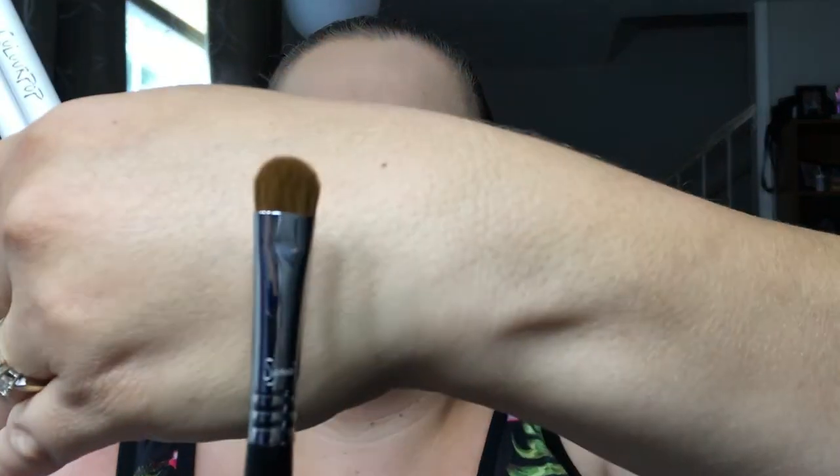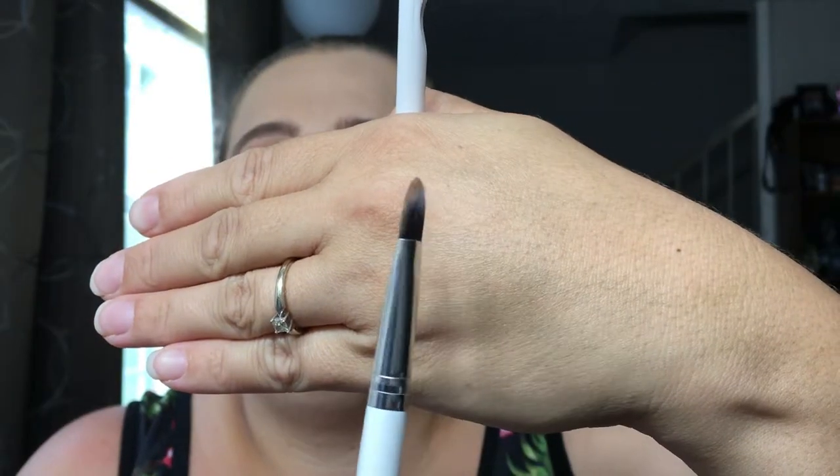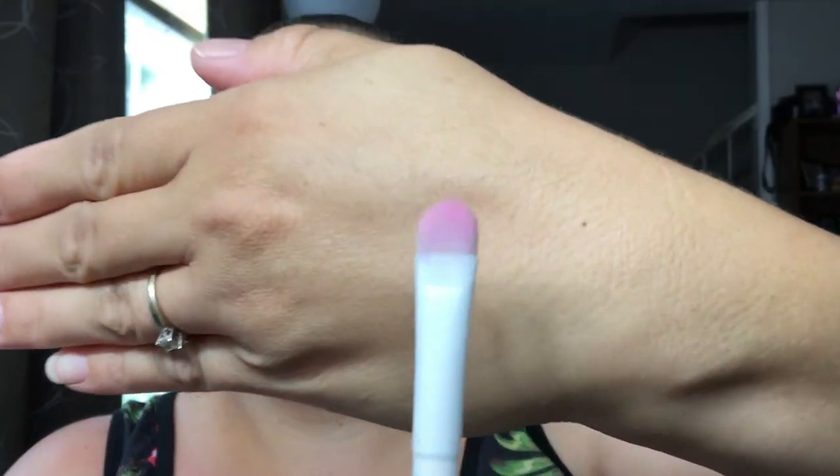For shading brushes, I have three that I enjoy and I kind of bounce back and forth between them, so you have options across price ranges. I enjoy the Sigma E55 shader brush — it's really nice for packing on color onto the lid. I also enjoy my ColourPop large shader brush. I do have a large lid, so it helps me cover that space quite quickly. And I also love to use my Wet n Wild flat shader brush — this gets the job done and applies the perfect amount of color. This one is only a dollar, so who can beat that?